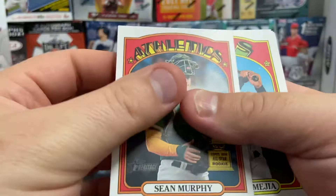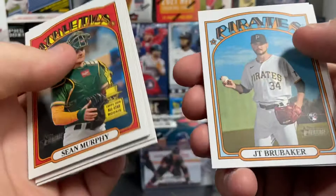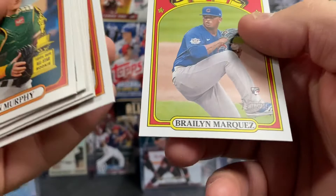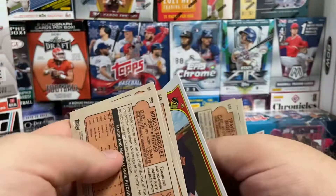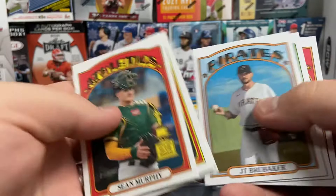There's Sean Murphy — it's an All-Star Cup card. There's Cole Tucker, Travis Darno — a big part of the Braves — Zach Plesak, JT Brubaker rookie card, Blake Snow, Vimel Machen, and Braylon Marquez rookie. Taking a quick flip through the backs to make sure we don't have any short prints — that Zach Plesak may be a short print. I believe that is a short print. Everything else looks up to par. A couple more rookies there.